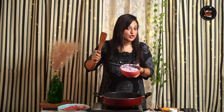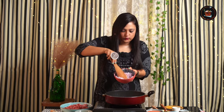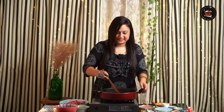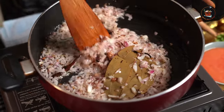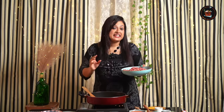Let's add two chopped onions. Let's sauté these finely chopped onions to light golden brown. Let's add some salt to caramelize these beautiful onions. The onions have turned golden brown.